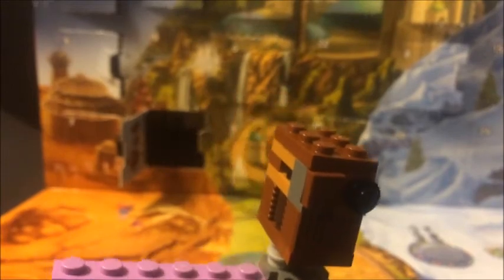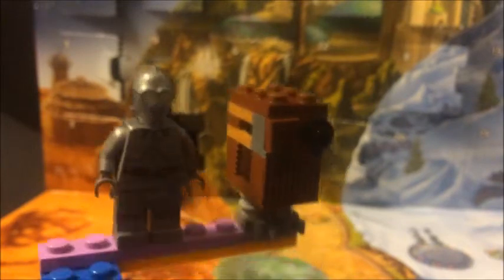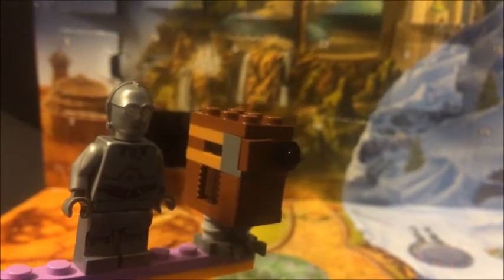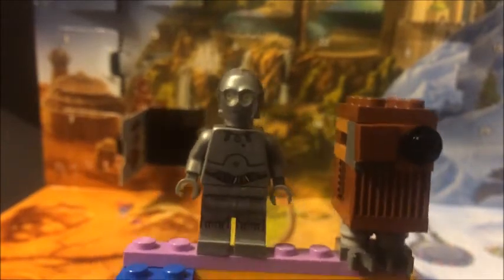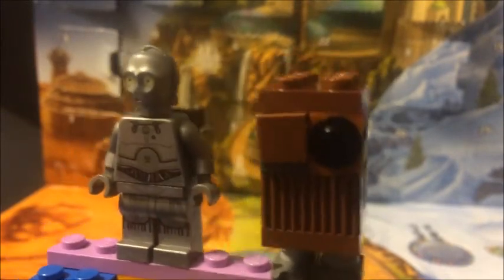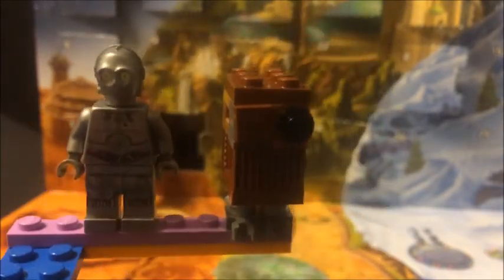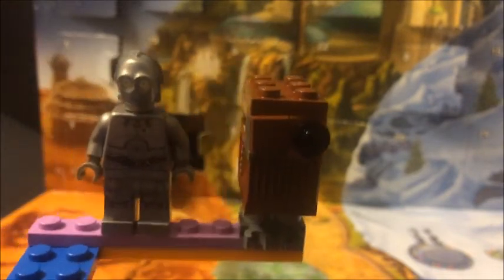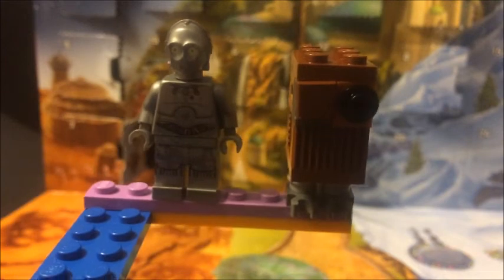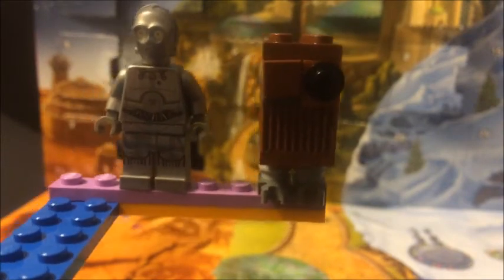This one definitely looks like it would work well on Tatooine. Here is the droid from yesterday's build at the same scale size, which is pretty cool. A couple of jawas I could set the droid next to, make it look like part of their sales perhaps. Anyway, on to droids — till tomorrow, hope you enjoyed the video, have a good one!